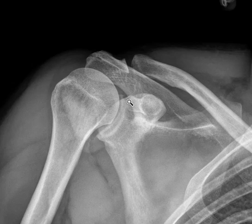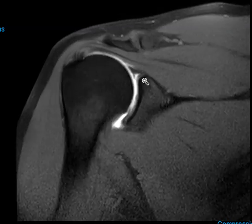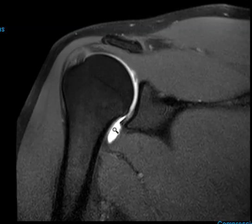Usually the contrast flows in very easily and patients experience no pain at all when we inject. This is the contrast down here, and then we send them on to the MRI scan. On the MRI scan we'll see the contrast show up as white on a T1-weighted view — white contrast in the joint.